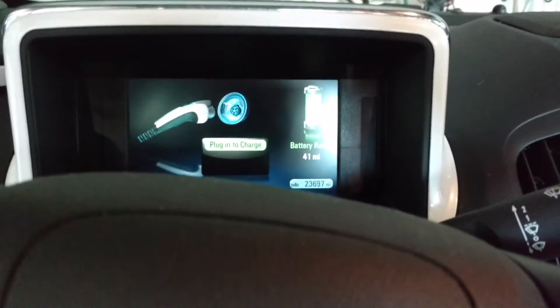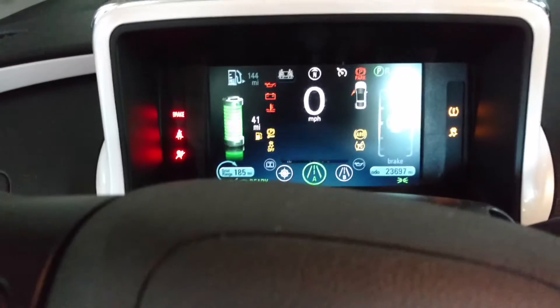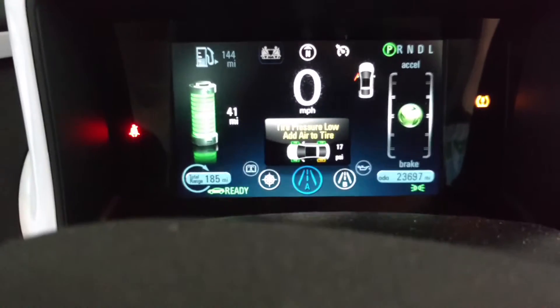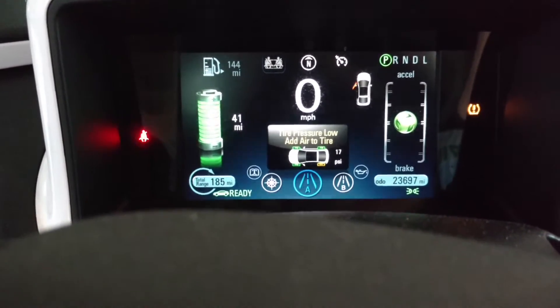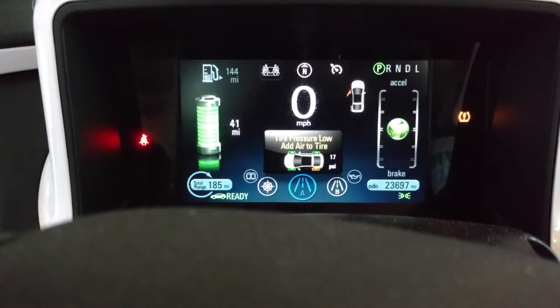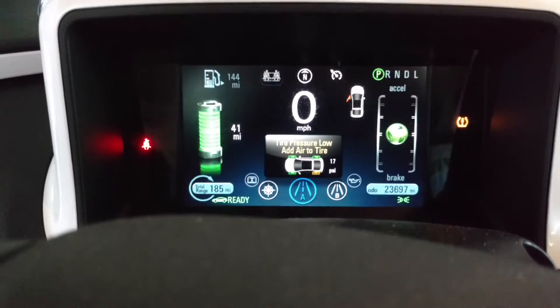This morning I got in the car and this message greeted me. Let's fire it up. I'm getting a message that the left rear tire is down to 17 PSI. That's not a good thing, especially since the car doesn't have a spare tire and only has a tire inflation kit. I'm at home in my garage, so I'm really not wanting to waste the tire inflation kit at this point. But here's the problem.